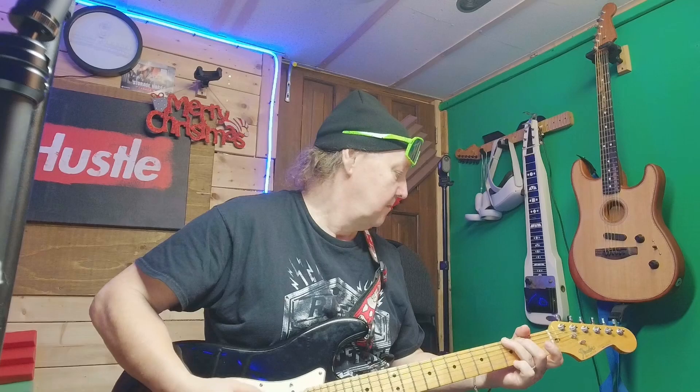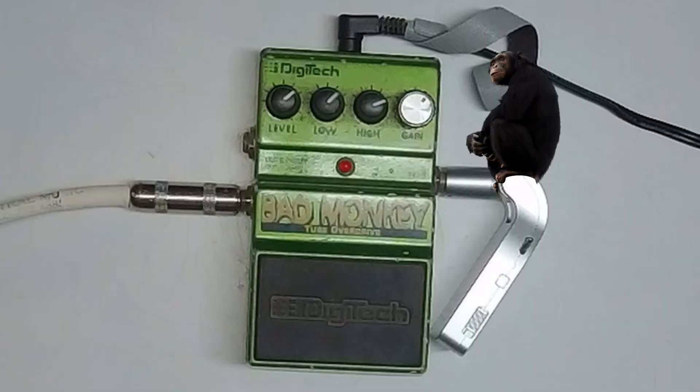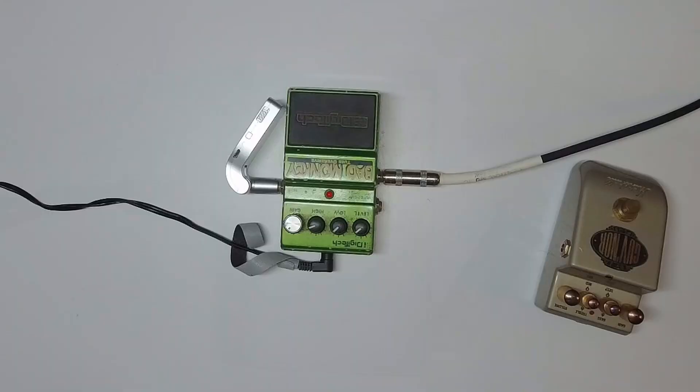So this is the Bad Monkey. Who makes that? Digitech. Somebody posted a video on these, I believe last year or earlier this year. And since then, finding them has become very, very hard and the price has gone through the roof, because it's very reminiscent of the original Tube Screamers.